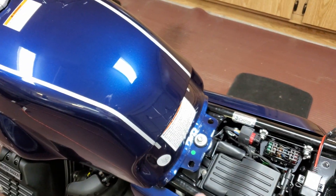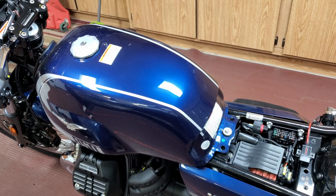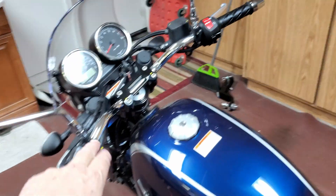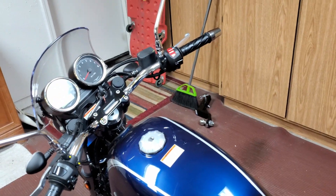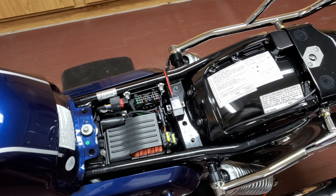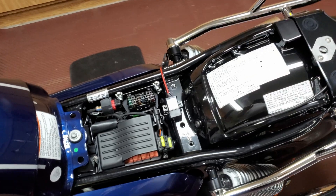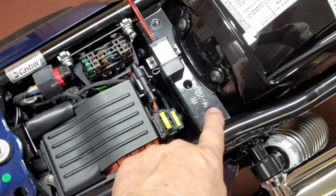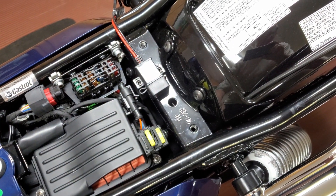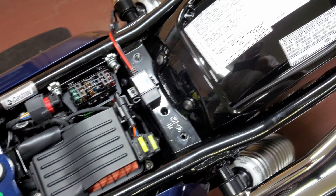I'll just run the cable up over the top of the tank. I don't think I'm going to need this very often, but if I'm on a longer ride with my phone on the handlebars for GPS and need to charge it, I'll have it. There are threaded holes right here, so I'll use those, make a bracket, and bolt the charger socket to the bracket.